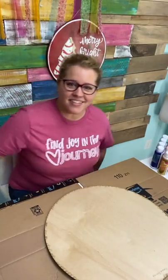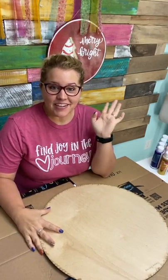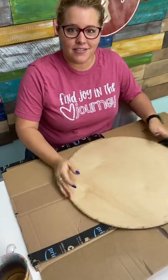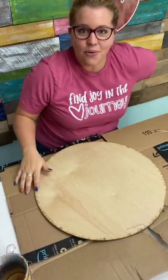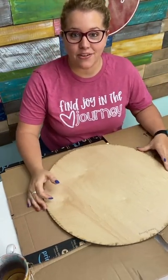Hey guys, it's Tamara Bennett from Southern Adornments Decor. How are you guys? I'm doing something a little different today that I haven't done before, which is paint pouring on an 18-inch round door hanger. I'm trying to make sure I've got you guys in frame here. Now you guys can see. So we're going to be doing a paint pour on this 18-inch round cutout.